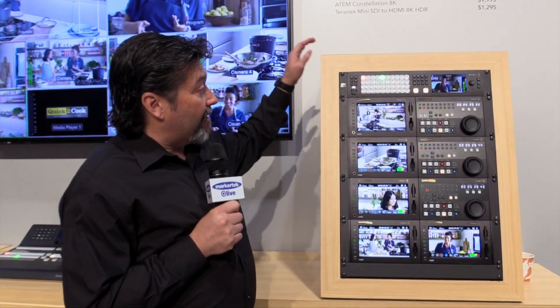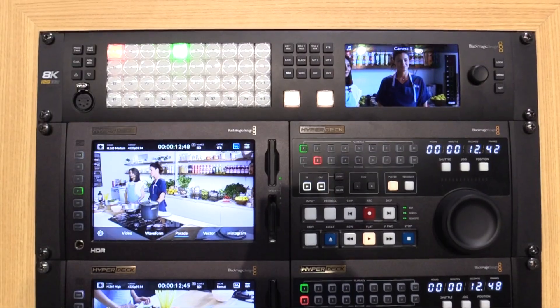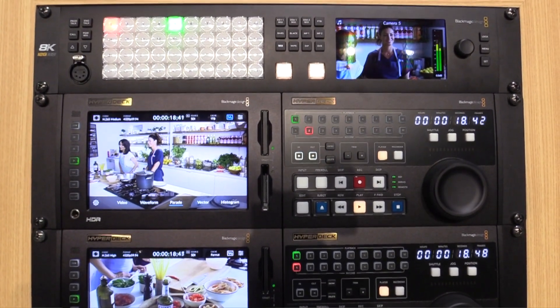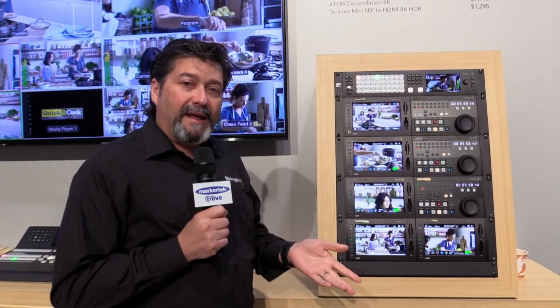The first one I'll talk about is our new ATEM — the ATEM Constellation 8K. This switcher has 10 8K inputs. In order to get 8K in, it's quad SDI — four 12G inputs — and we have six quad outputs. So that's in 8K.